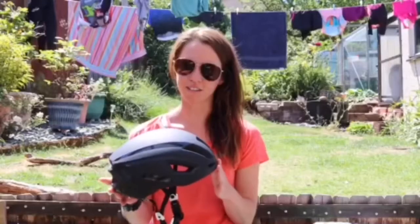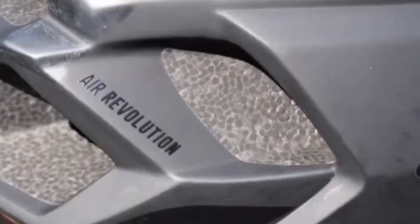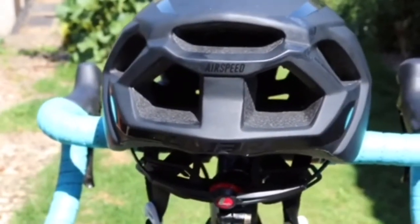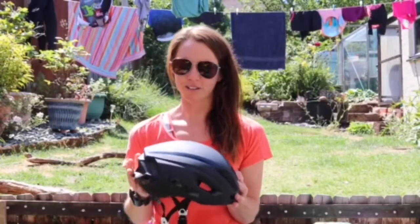It's a lightweight of 250 grams. It's well ventilated with 12 vents and three longitudinal tunnels which air flows through, which has kept me cool on the hot rides.